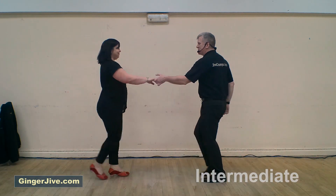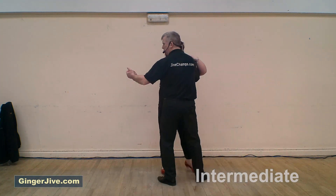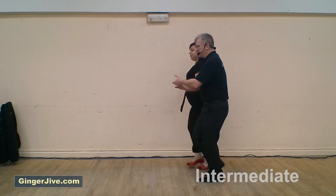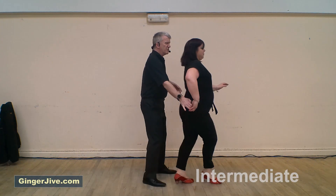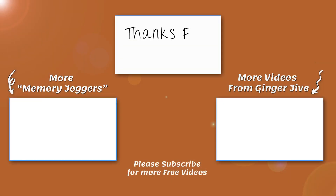Seven eight, first move basic: in at the side, slow slow then a rock step, slow slow then a rock step. Step in front, change hands, all the way round. Reverse sway: into the side and back, forward, pivot around to the side, sway her back, forward. Nudge her out for the catapult: up and under, offer the hand, to the side, all the way round, over the head, slide to the side.